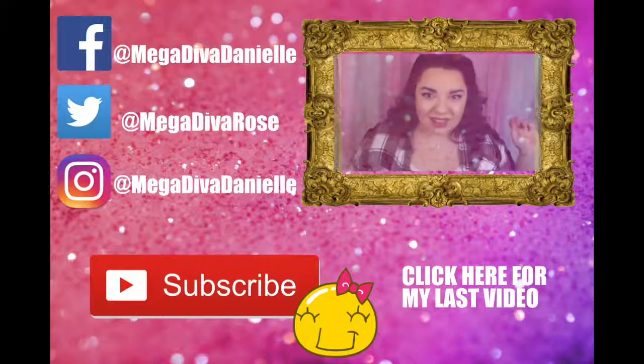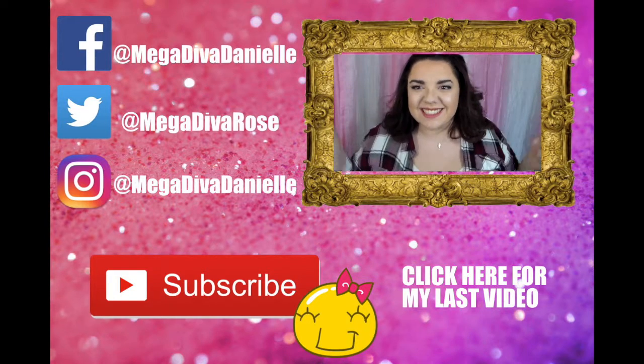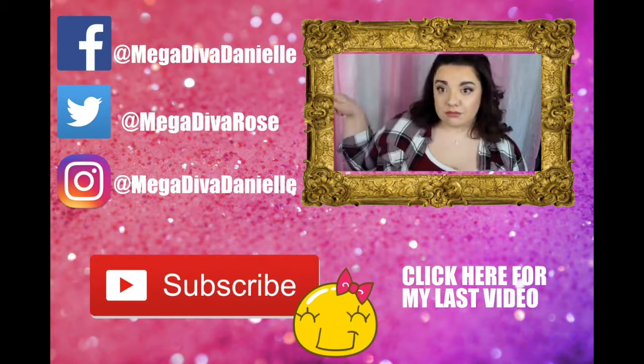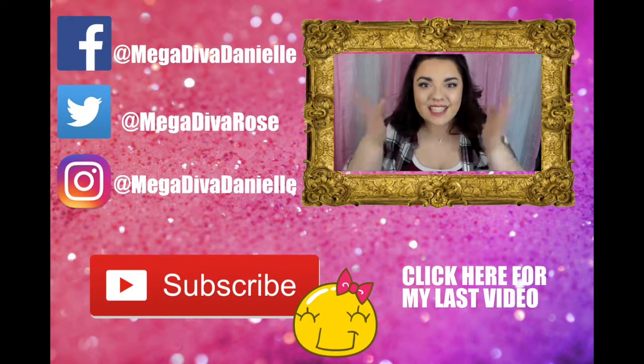Alright, so then I took my hair down, I curled it, and this is my everyday look. It is very neutral but still has a little bit of glam. If you like this video, be sure to give it a big thumbs up and also hit the subscribe button down below. Follow me on Facebook, Twitter, and Instagram — I love you all. Stay beautiful.